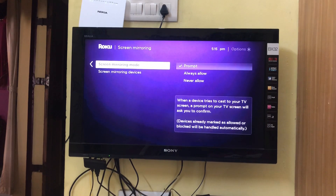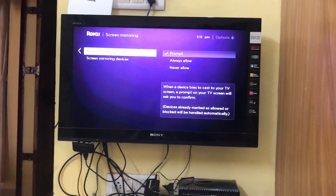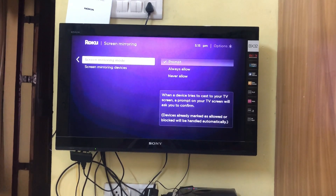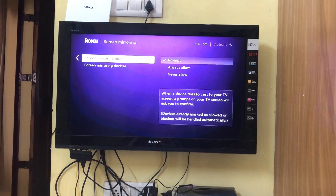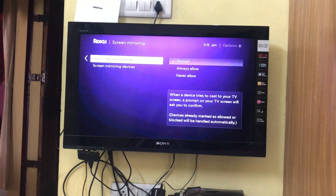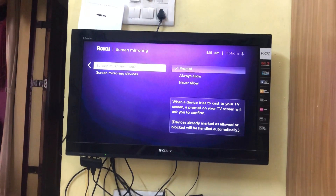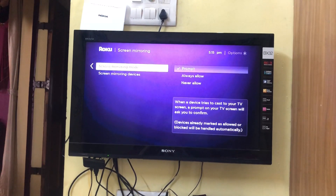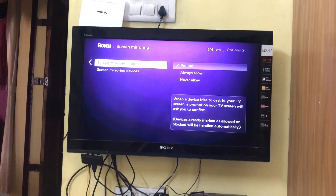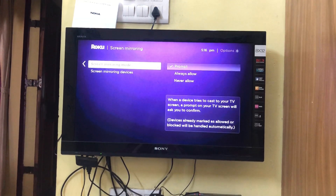Once you've done that, any Android phone will have an option within Settings of either Cast to TV, or in the case of the Samsung M31, Smart View. You don't need any other app — just your Roku and your mobile phone and you'll be able to cast and screen mirror anything. If you have any questions put them in the comments, like and share, and subscribe to my channel. Thank you very much, bye.